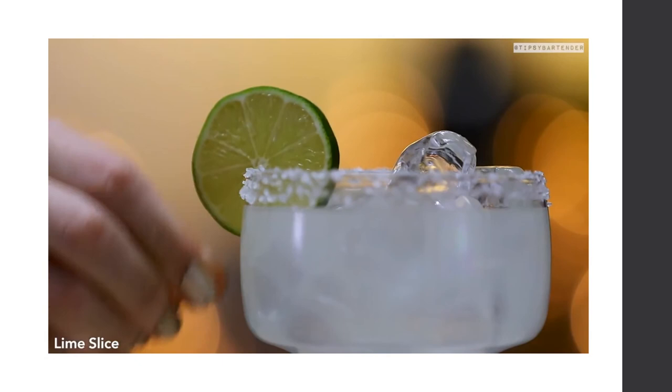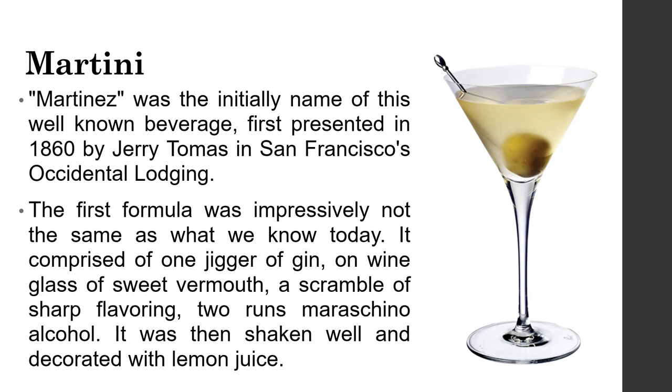The Martini was initially called the Martinez, first presented in 1860 by Jerry Thomas in San Francisco. The original formula comprised one jigger of gin, one wine glass of sweet vermouth, a dash of bitters, two red maraschino cherries, and alcohol, shaken well and decorated with lemon juice.